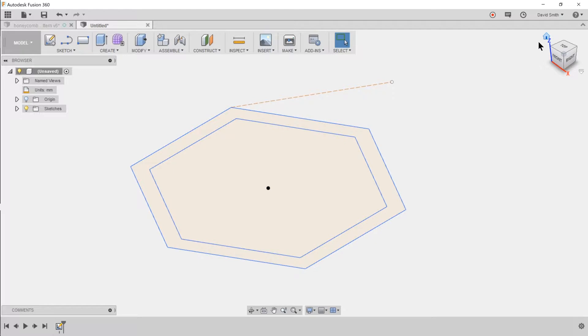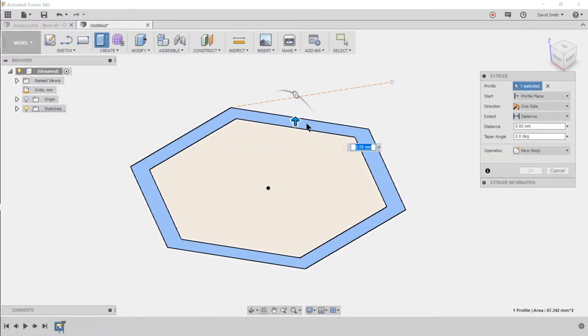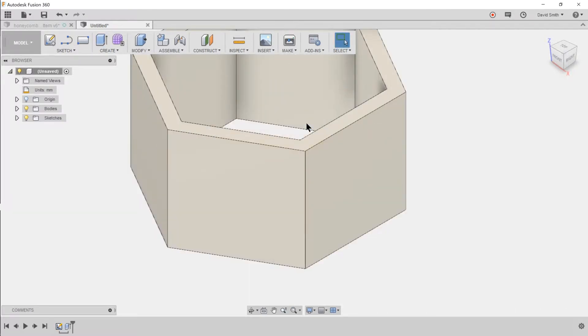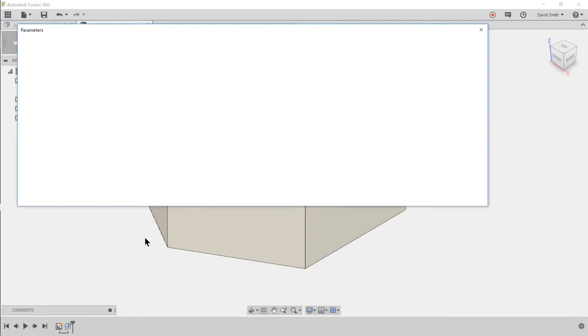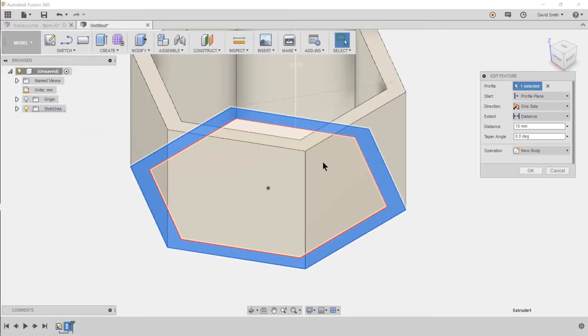Go to the isometric view, click on the extrude icon, select the wall of the hexagon, and set it to 10 millimeters high. I'll edit that feature and change the distance to the wall height parameter.